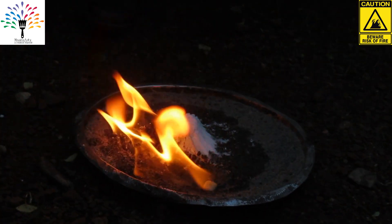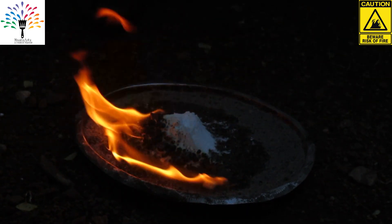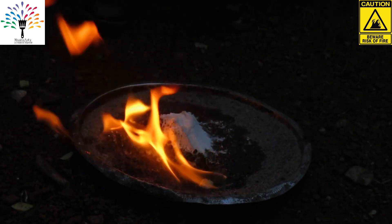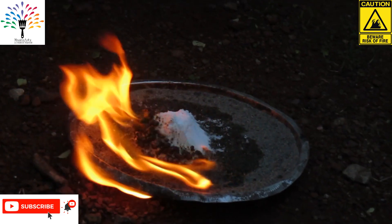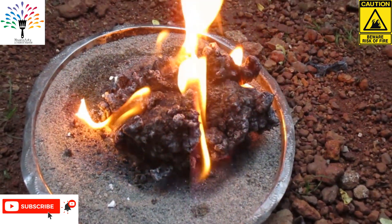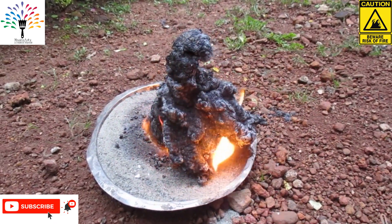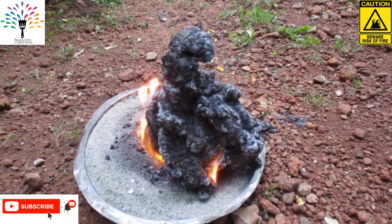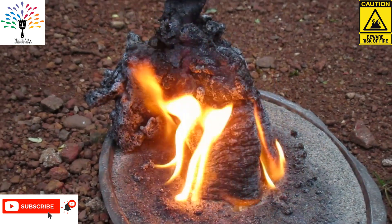Now we are going to mix the powder with the powder. After testing the level, we are going to use the powder and produce black fumes. Here we are looking at the black action and getting a sour taste.